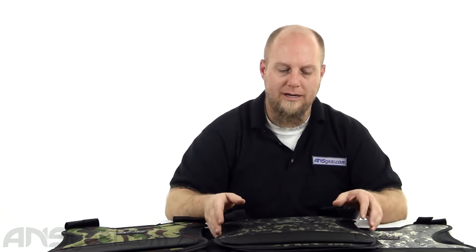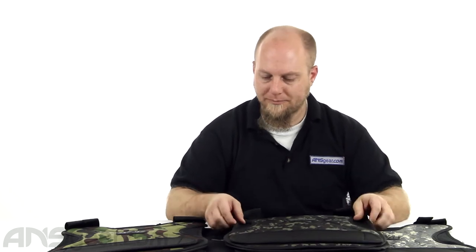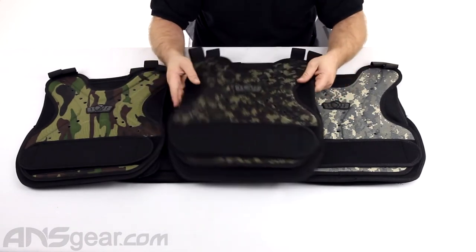It's in a smaller area, so obviously it's not covering your arms or any of that stuff, but in the front chest area and middle back area, superb protection. They're all just a couple different colors: black, woodland, ACU digital, woodland digital.